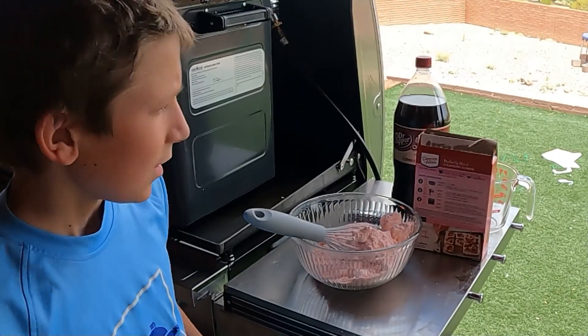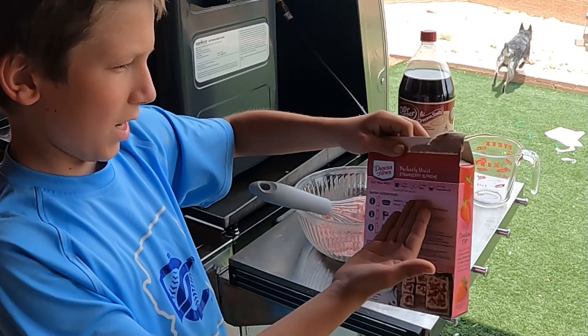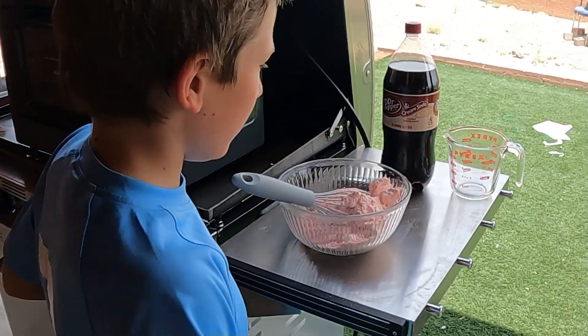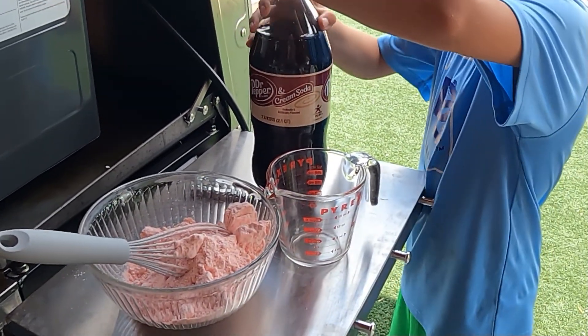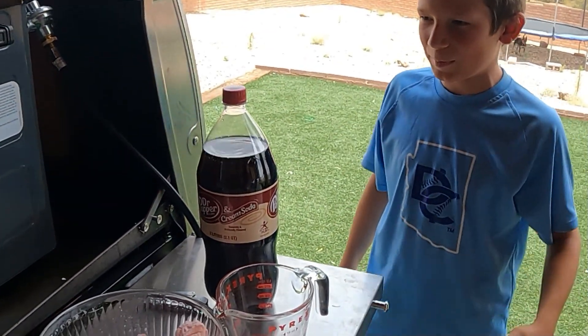This recipe on the box is not good for camping — we can't use eggs, vegetable oil, or water. The recipe that we need is 12 ounces of soda — not water, vegetable oil, or eggs. You're going to open the soda carefully, don't shake it. Let all the air out so it doesn't explode, then close it.